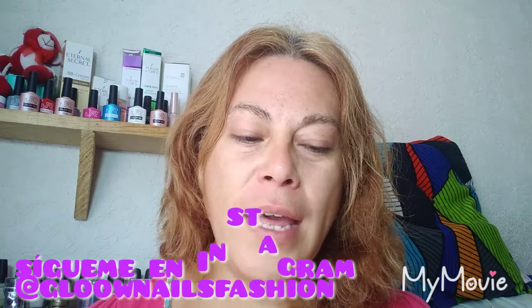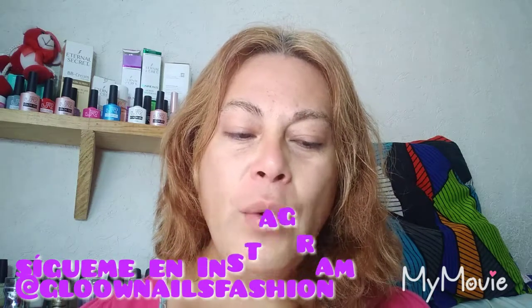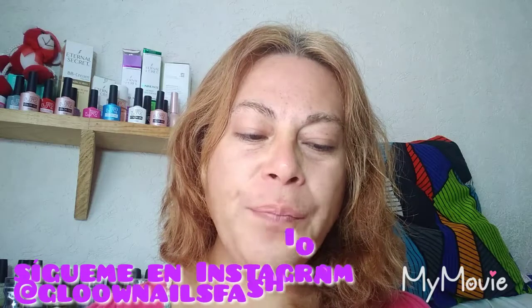Sale muy buena esta mascarilla, por lo que yo he estado investigándoles. El melón contiene vitamina E que ayuda a estimular el crecimiento del cabello, evitándole envejecimiento. Es ideal para restaurar puntas abiertas, regenerar la fibra capilar luego de procesos químicos, va aportando brillo, resistencia y flexibilidad.